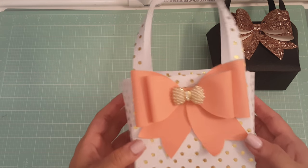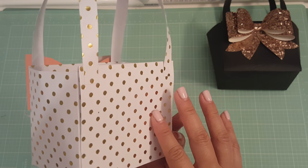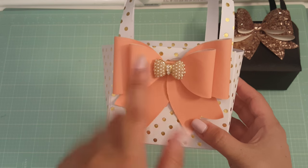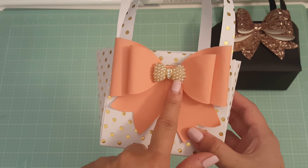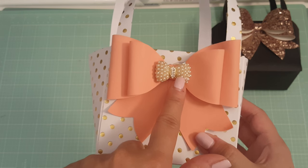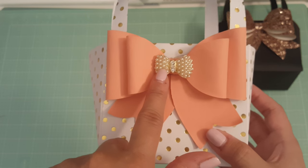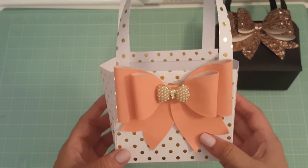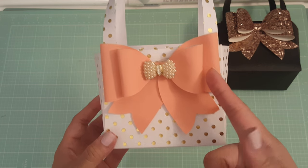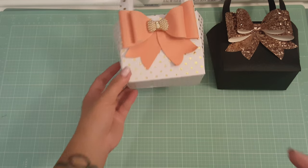The second one I made is this one — it's the polka dot. I did it the same where I just added the bow, but this time I added a bling in the center of the bow. This was actually a ring that I popped off the bow, so I thought that one turned out really cute. I used the die cut faux leather that I have as well for that one.